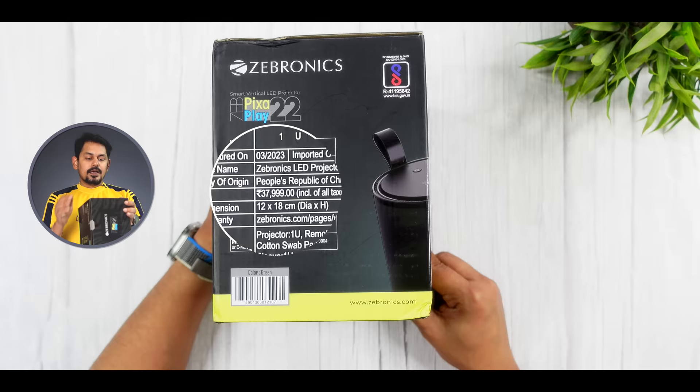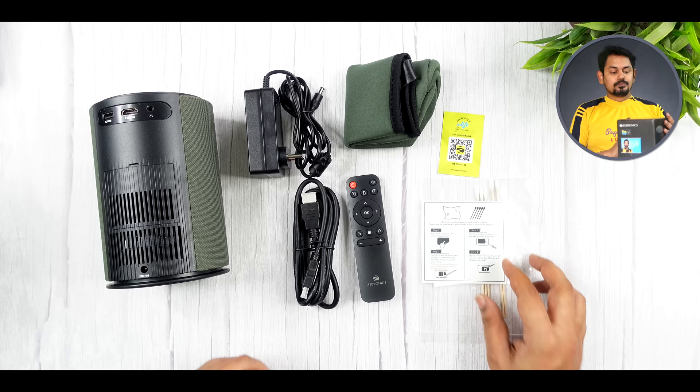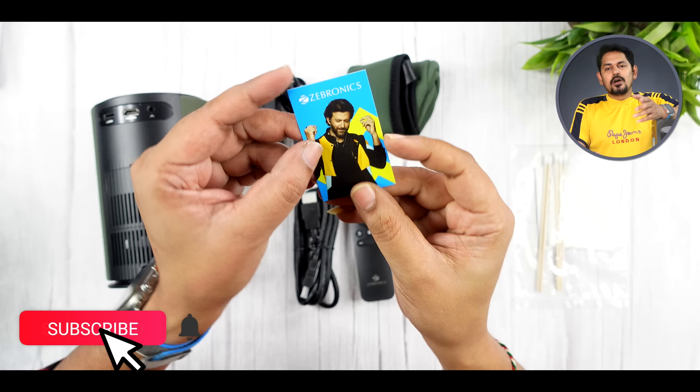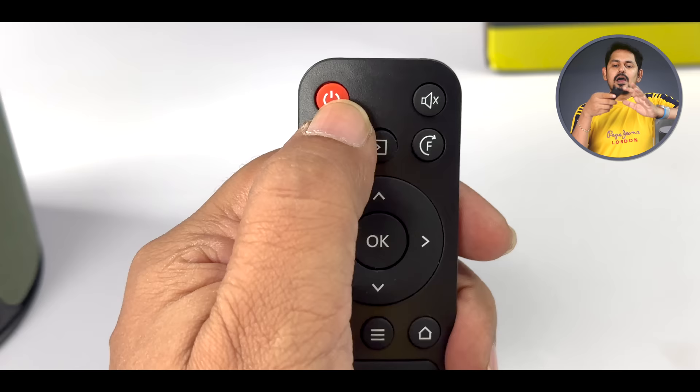Here you can see the MRP price is $30.99. Out of the box, you can find the lens cloth and LCD cleaner. You can scan the user manual and download it. You also have a remote with a mute button and focusing button that moves left to right.